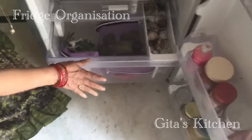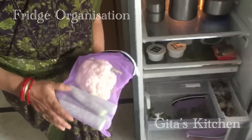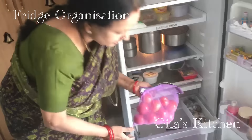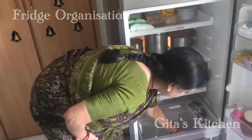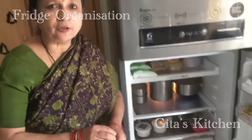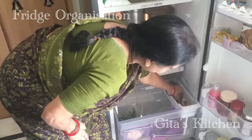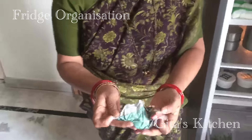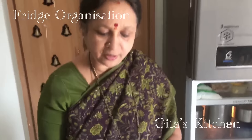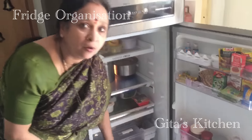This last drawer I use only for storing vegetables. For storing my veggies, I have separate net bags like this so I can see through them to identify which vegetable I have. I can pick up whatever I need — everything is neatly arranged and very accessible. You might be wondering about this — this is how I store lemons. Lemons otherwise tend to become dry when kept in the fridge, so when they are individually wrapped in newspaper and kept, they stay fresh for quite a long time.